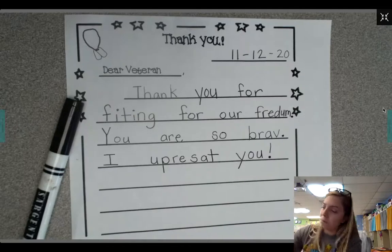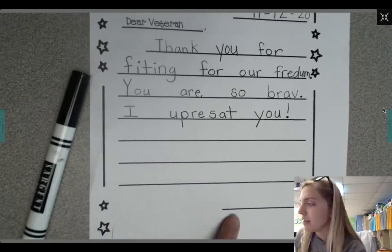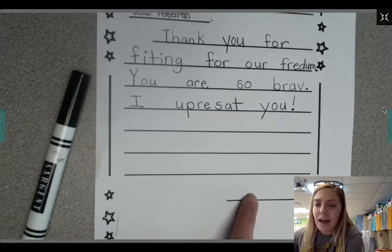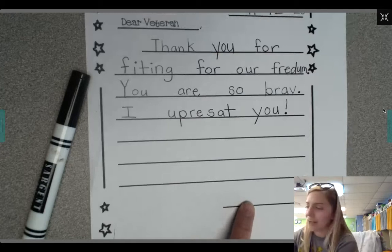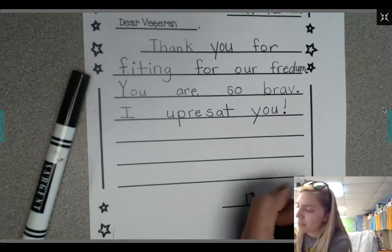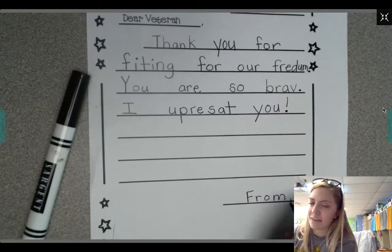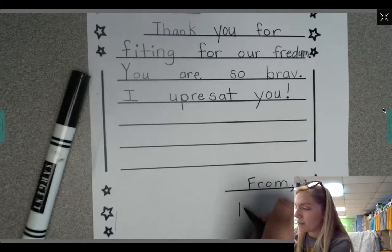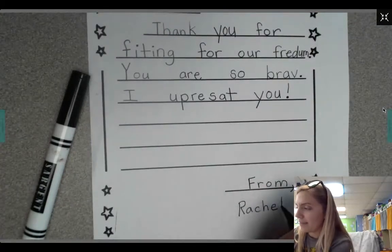You might use more of the lines or you might not use them all, and that's okay. At the end you can write from, or sincerely, or love, or yours truly, and then you can sign your name. I'm going to write from on mine — F-R-O-M. Then when we finish a letter, we make something called a comma. It looks like this, and then you write your name. My first name is Rachel. My last name is Mooney.